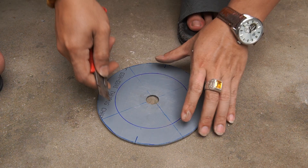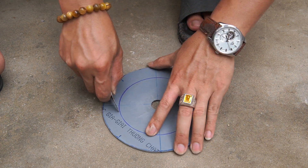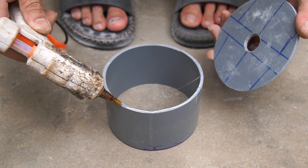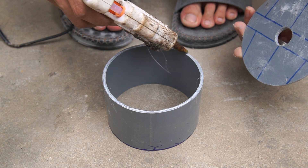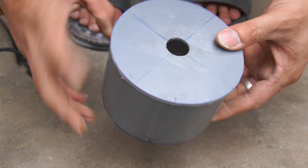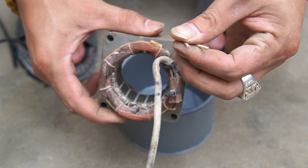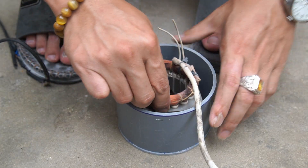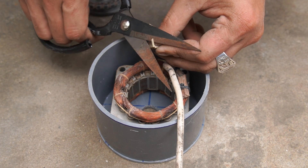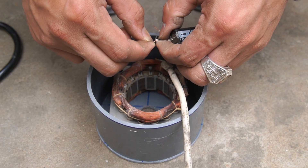I will use a piece of PVC pipe 110 millimeters in diameter, 7 centimeters long, and two round plastic sheets. I used glue to stick a plastic sheet to one end of the plastic pipe.